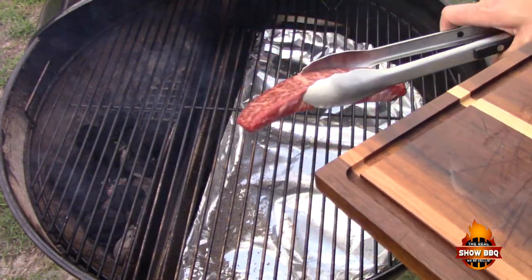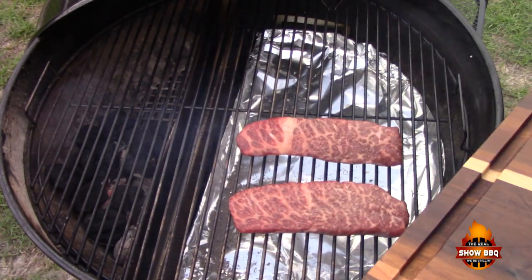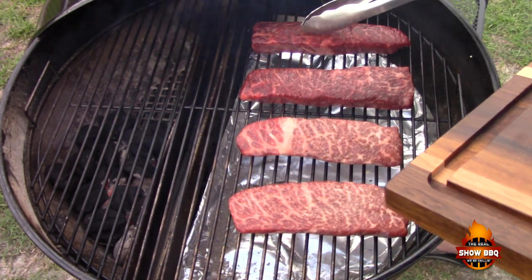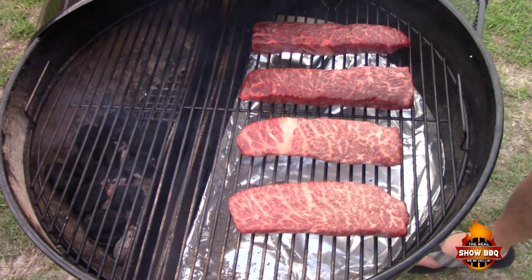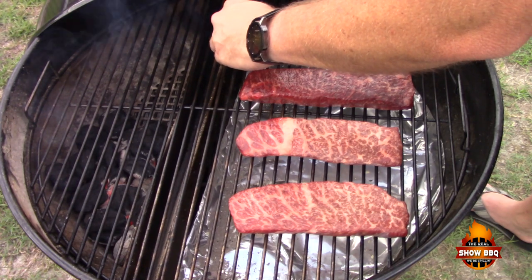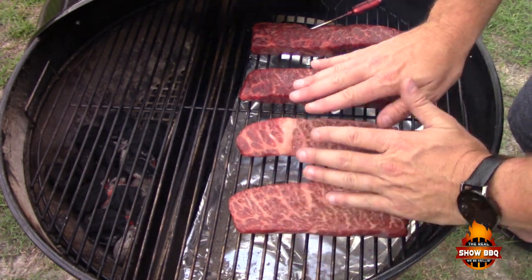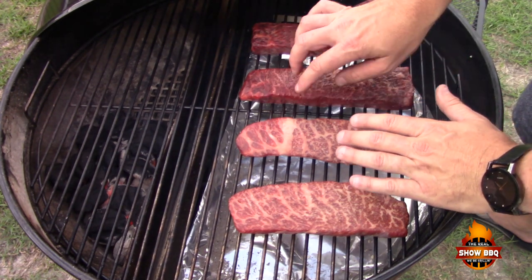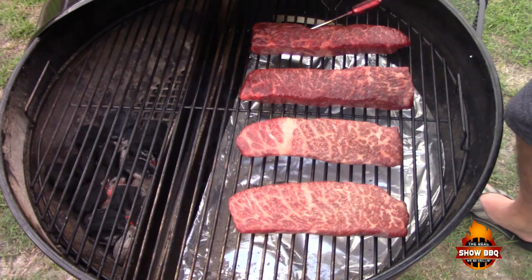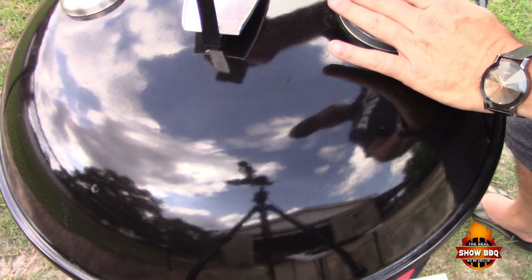Let's get these on the grill. These are some beautiful pieces of meat. Now these two pieces on this side are a little bit thicker, a little bit more ounces. So I'm going to put the probe in the thickest piece, right about here, and monitor this piece. These two pieces over here are a little bit thinner. These two are going to be cooked around medium rare to medium, and these two right here are for folks that want them done a little bit more. We're going to close the lid and leave this on until we get to about 80 degrees internal.